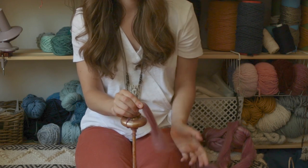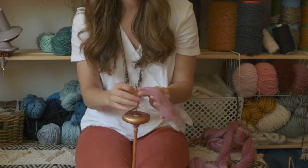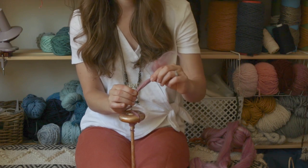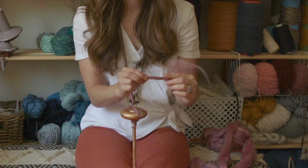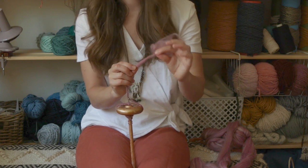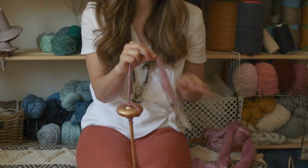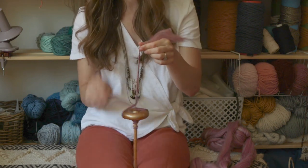Pinch, pull, transfer the pinch, twist, park, transfer the pinch, pinch up top, and let go. Pinch, pull, transfer the pinch, twist, park, transfer the pinch, pinch up top, let go. It gets super addicting and lots of fun, and the more you practice the better you'll get.